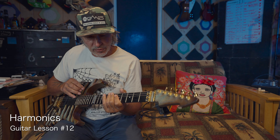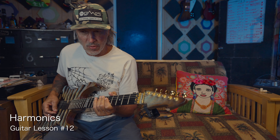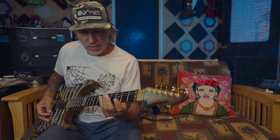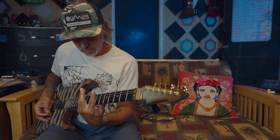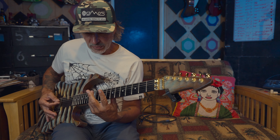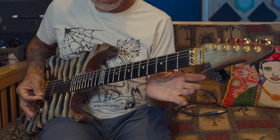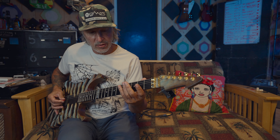Another little thing I like to add in this lesson is harmonics, but sometimes working our way into more esoteric or unorthodox harmonics. Of course, we've all done the harmonics across the 12th fret, and the 7th, and the 5th — but you can also get harmonics out of the 4th.